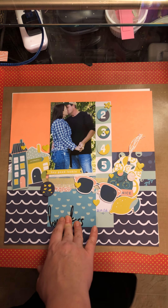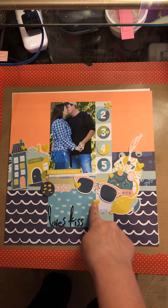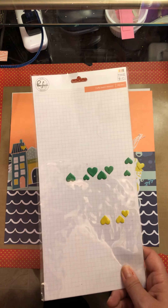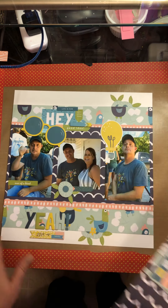I also pulled in these alphas from Pink Fresh Studio called Dream On — they were sitting over here in my kit — and used some more of the Pink Fresh Studio hearts. That is all I have left of the hearts; I've been working through these for the past several months, so pretty impressed with that.